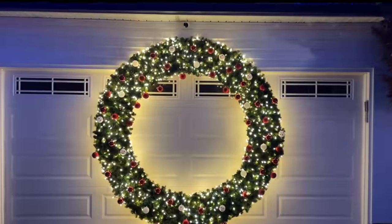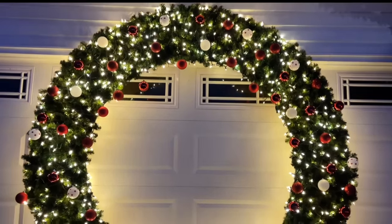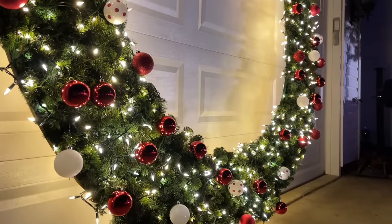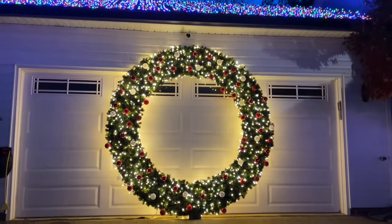Today we're making a giant wreath that'll be the centerpiece of any holiday or Christmas decorations. This 8-foot wreath is the perfect addition to any walkway, home entrance, or garage door. So join me for this super amazing tutorial.